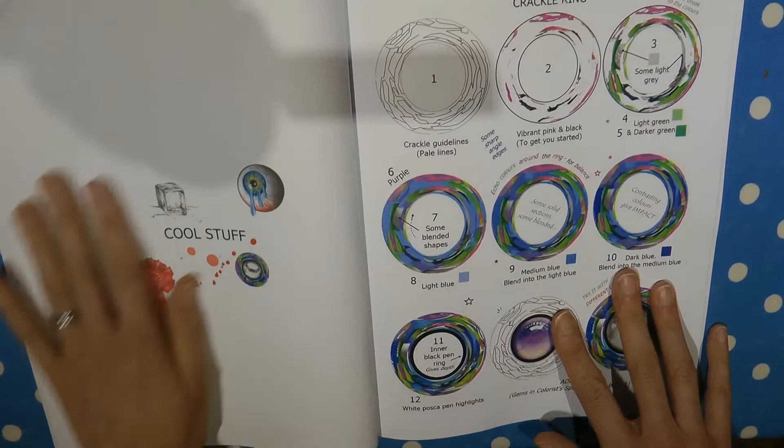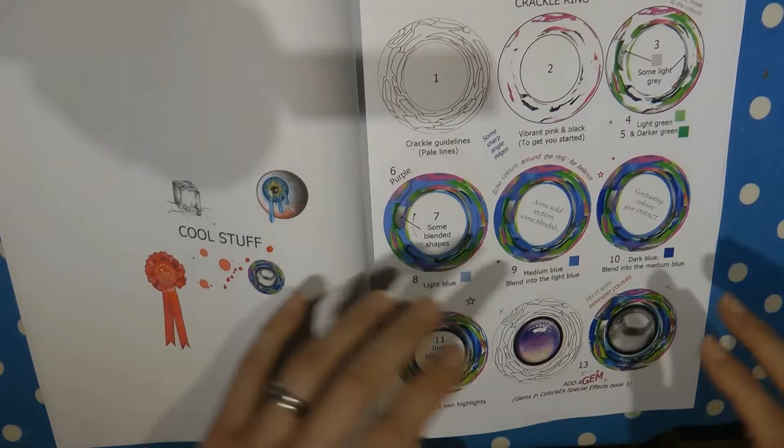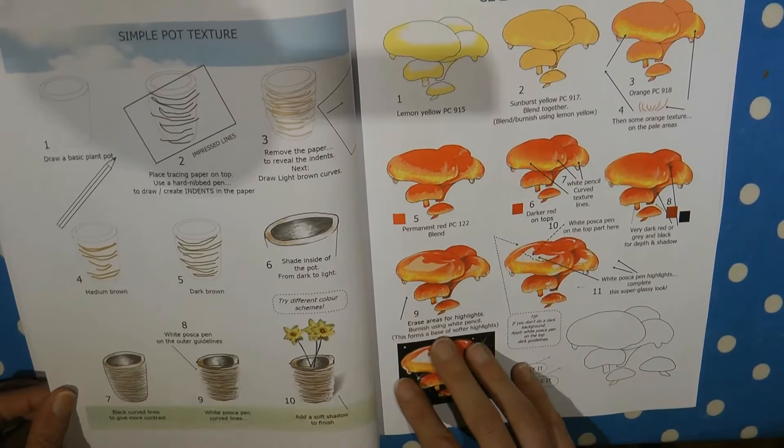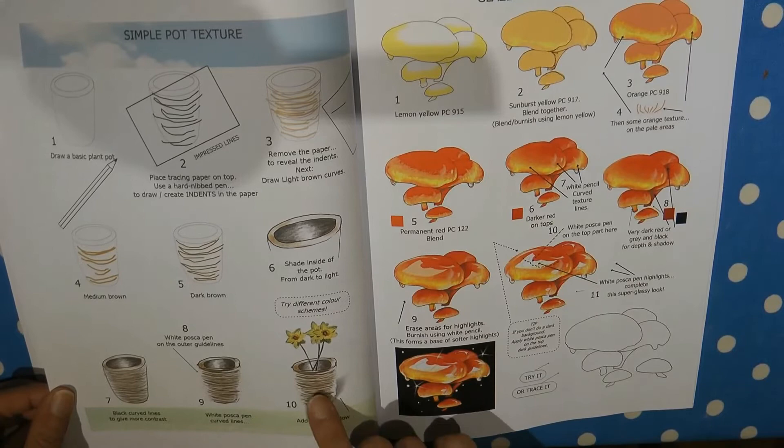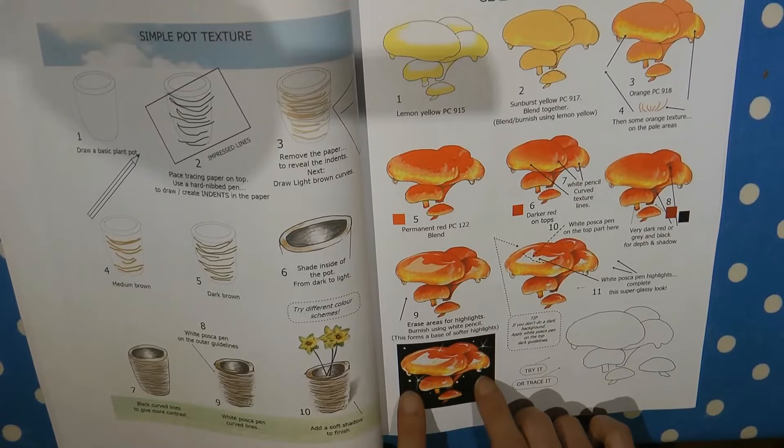Now we've got a section called Cool Stuff — quite random bits and pieces, which is great fun. This is called a crackle ring — different colours, all shiny and fun. I think it could be used around anything as a border, it's really great. And here you have a pot — you might end up doing flower pots all the same, but here's one that looks a bit different with lines across it. And glazed red mushrooms — they look very shiny and sparkly, as if it's just rained.